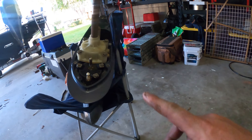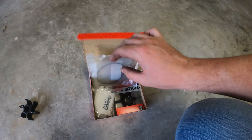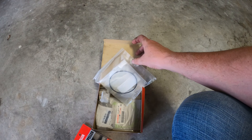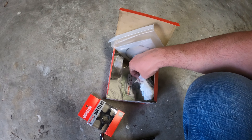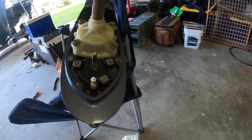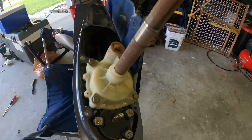Now that we got it sitting right there, in your kit you have an impeller — here's an old one from the other motor — new o-rings, new gaskets, and it actually has new bolts, which are going to be replacing these. They're all 10 millimeter right here.